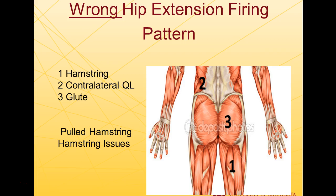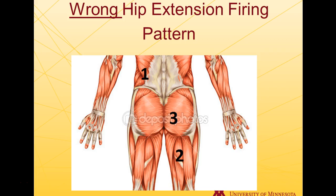In this hamstring-dominant pattern — hamstring, contralateral QL, then glute — you'll see many pulled hamstring problems. This happens all the time, especially when athletes start to over-stride around 30–35 yards in a 40, using their hamstring to pull themselves forward instead of the glutes.